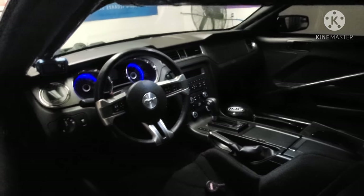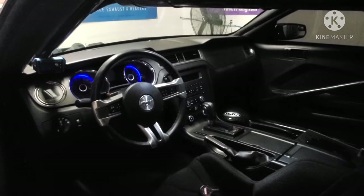Still running the factory 6R80 — it is a built 6R80, built by us at Signature Speed.